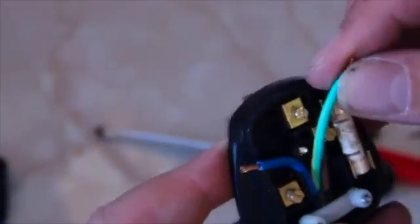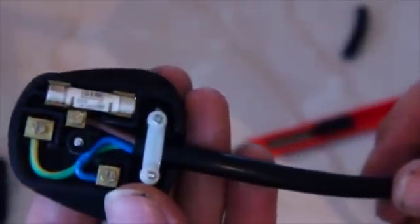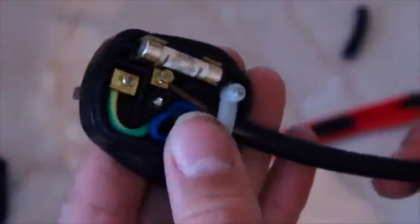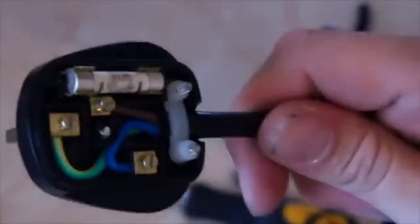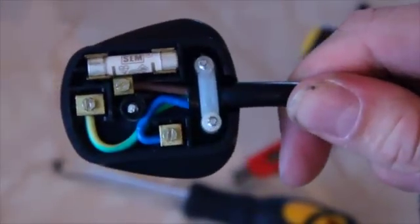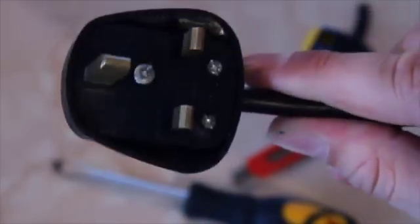Repeat the process with your other wires — just screw them into each connector and make sure the screws are done up nice and tight. Make sure the strain relief is done up tight as well, and check that there are no nicks in any of the cables and no exposed copper. Check the strain relief is secure — you can see the cable is not going to pull out easily. And that is it — there is the wired plug. It just remains to put the top back on and you are all done.